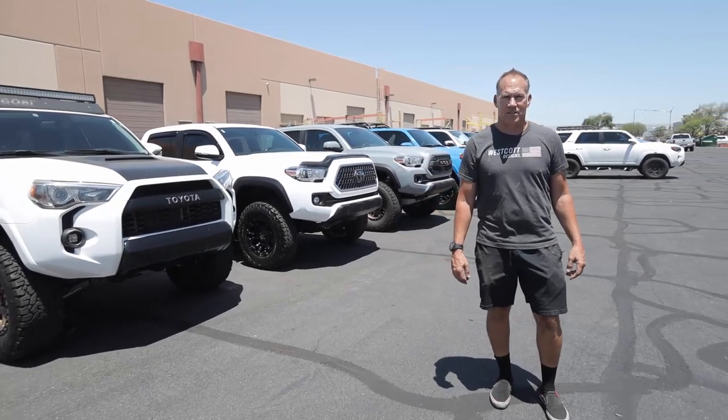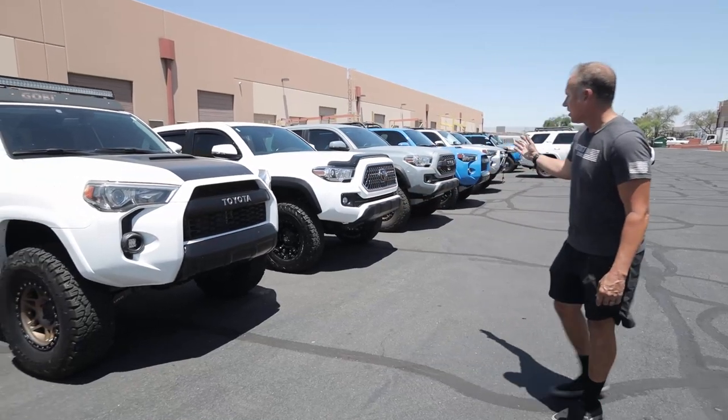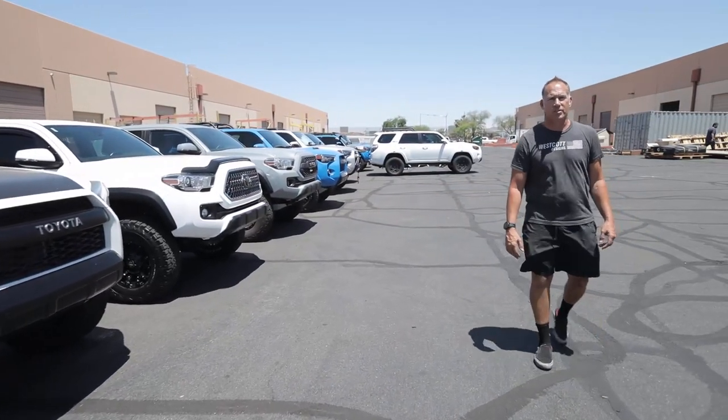Hi, I'm Jeff with Westcott Designs. We're here today to show you some of our vehicles that we've outfitted, and really today we're going to talk about the new TRD Pro.